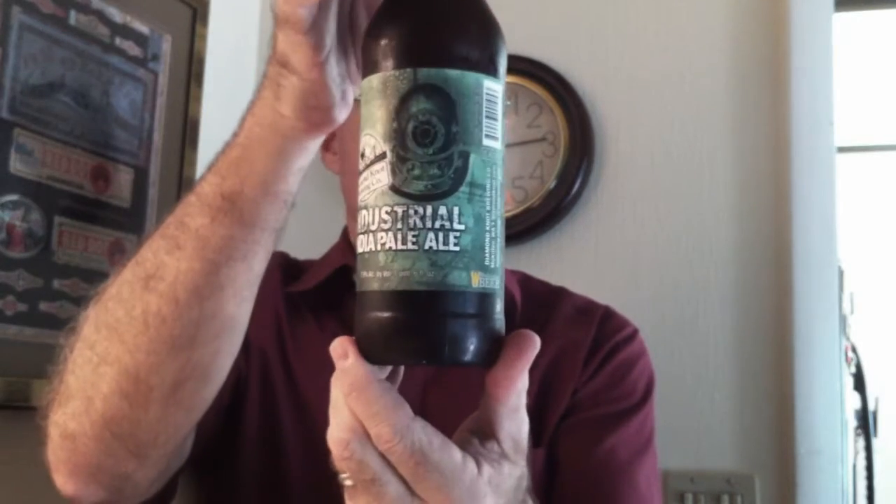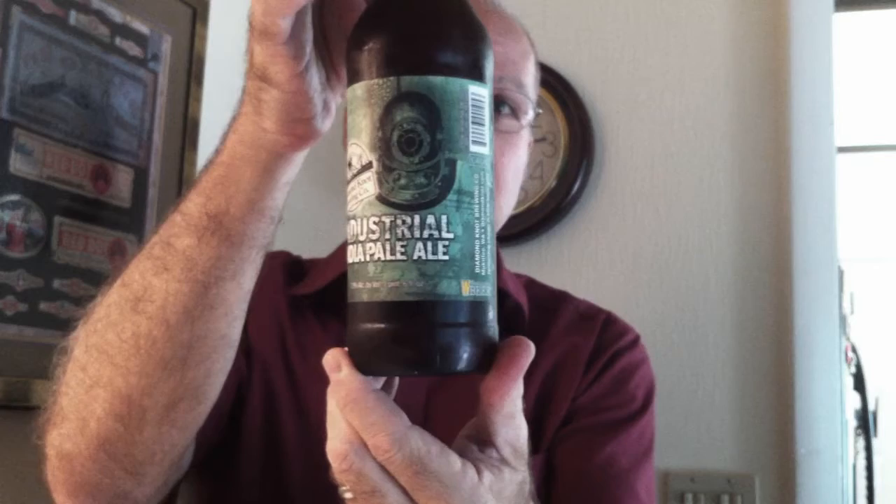I've got a — I guess you call it a bomber — it's 16 ounces. It's a large bottle is what it is. This is by the Diamond Knot Brewery. It's an imperial, or a double IPA. It's a large volume of an imperial IPA. It's only 7.9% ABV.